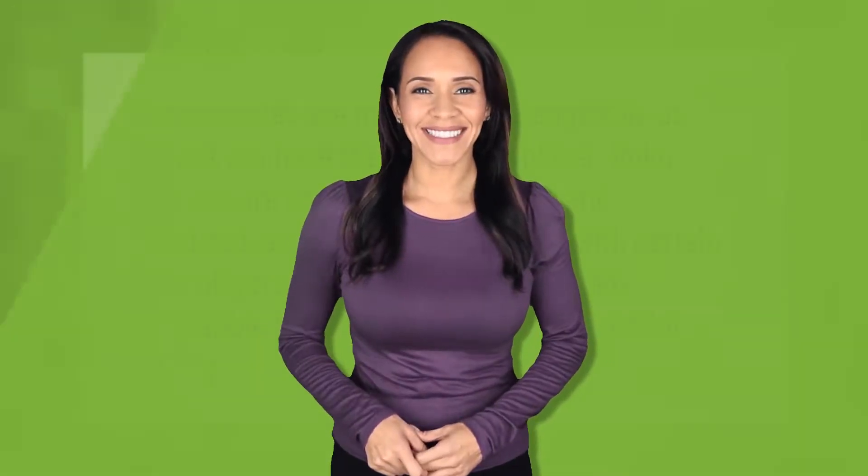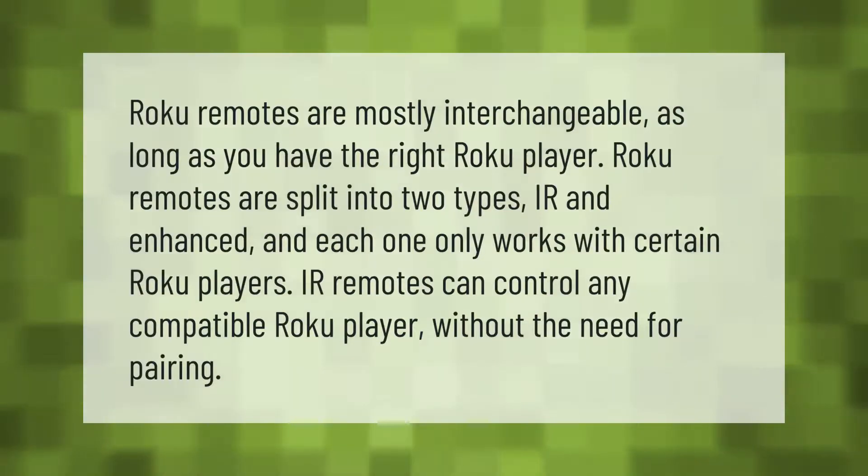Roku remotes are mostly interchangeable as long as you have the right Roku player. Roku remotes are split into two types: IR and Enhanced, and each one only works with certain Roku players. IR remotes can control any compatible Roku player without the need for pairing.